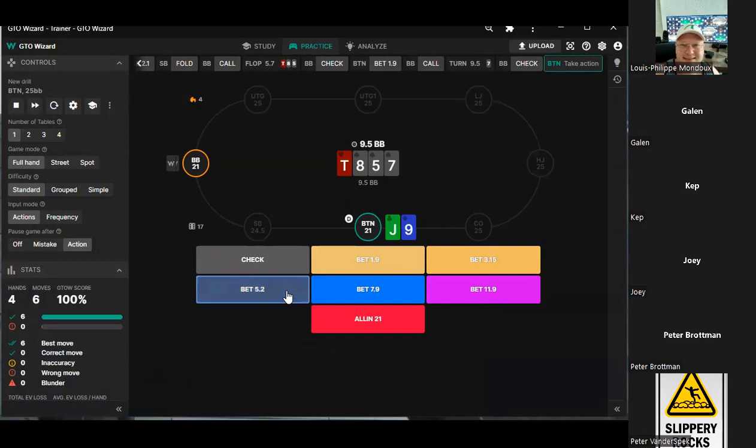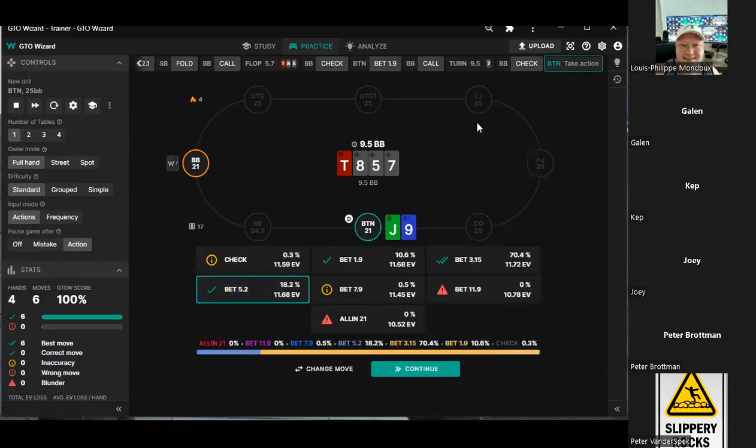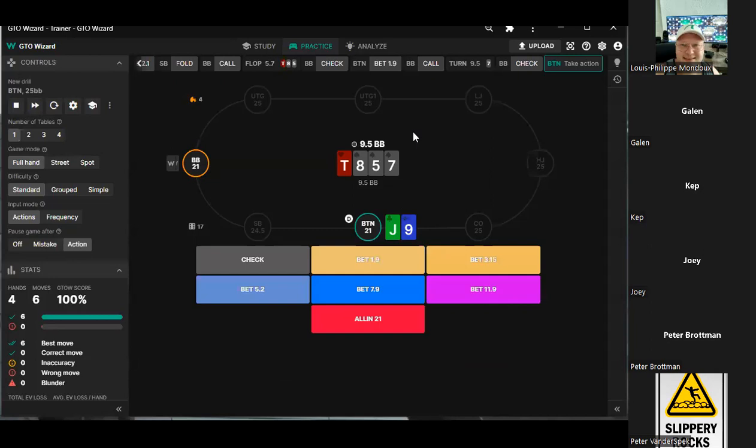We have a straight and 20 big blinds — let's get it in. What size are you guys going for here? 5.2 — I'm not going to lie. Yeah, 3.1 sounds like we're giving them too big of a price to float all the single spade hands. 5.2 looks good to me.